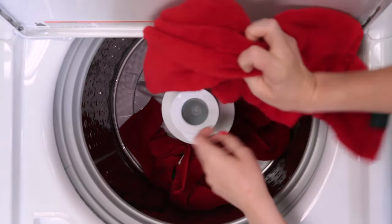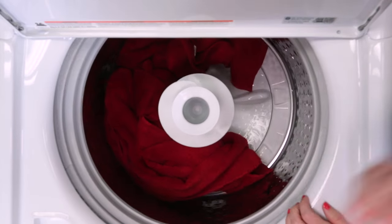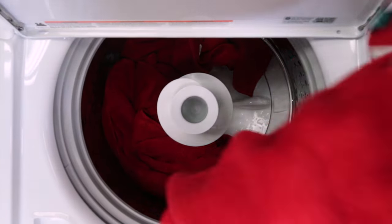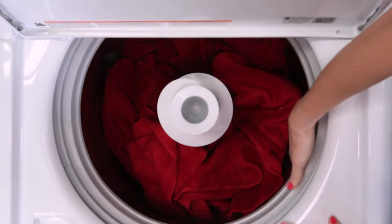Load dry items loosely in the washer basket. For best results, load items evenly and loosely around the basket. The basket on these can freely rotate, so reaching to the back of the machine is not necessary.